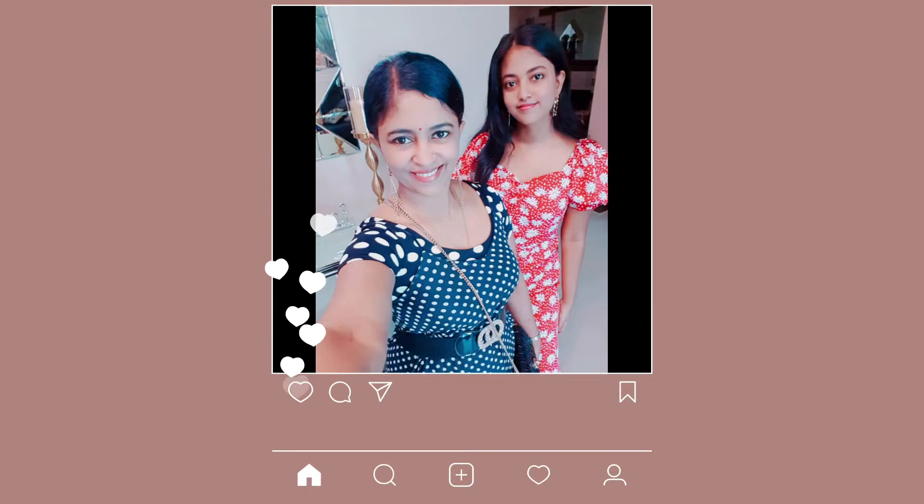Hi friends, in this video you can see the results. Please like, comment, and subscribe. Thank you, bye.